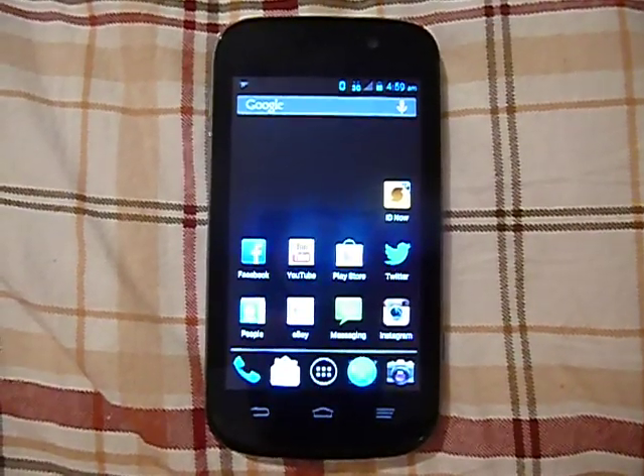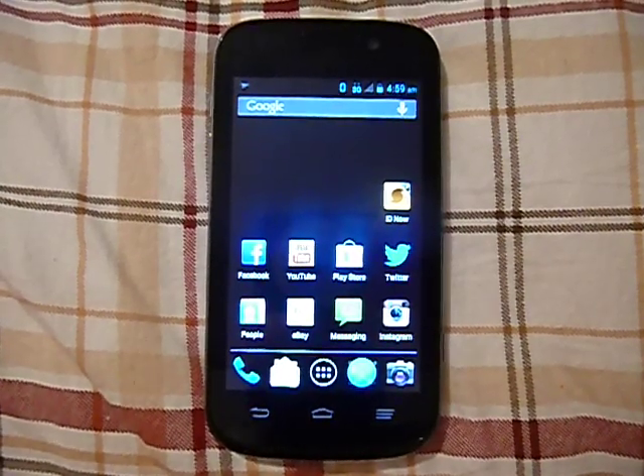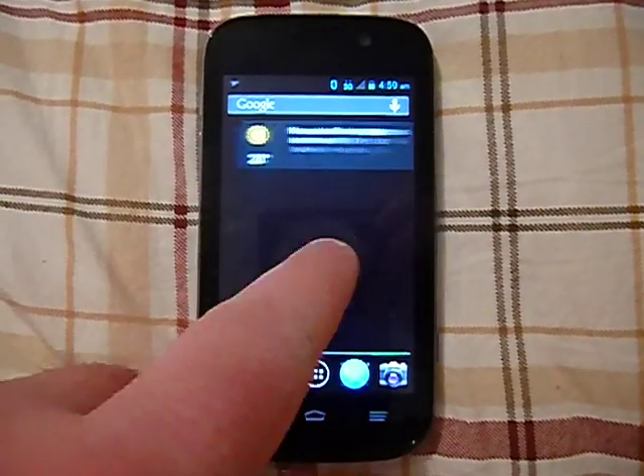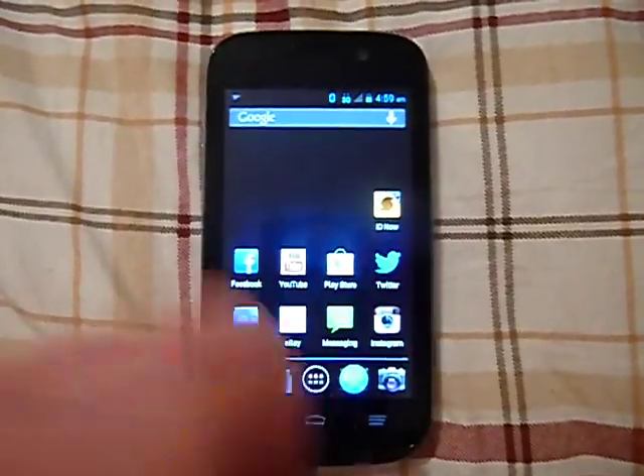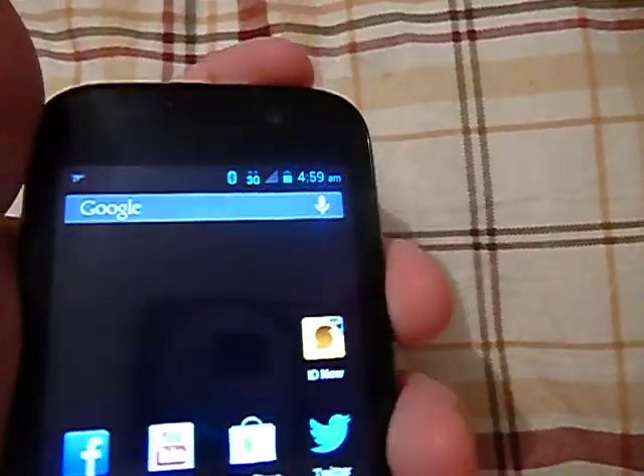It's got Android 4.1.2 Jelly Bean and it's got 5 home screens, which are very smooth by the way. We'll go around the phone and tell you a little bit about it.